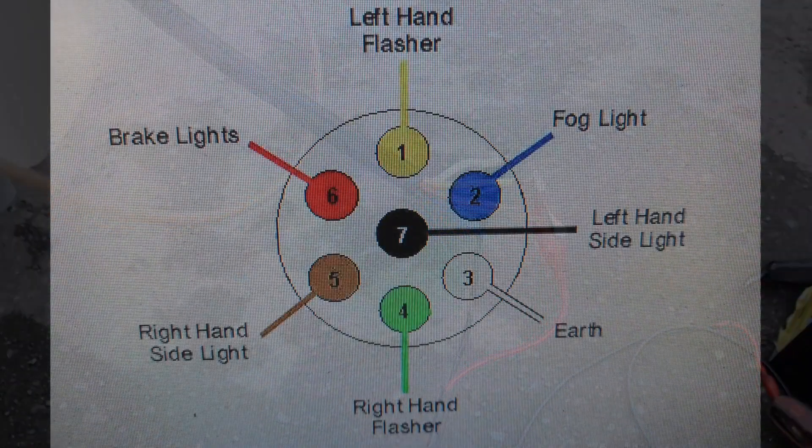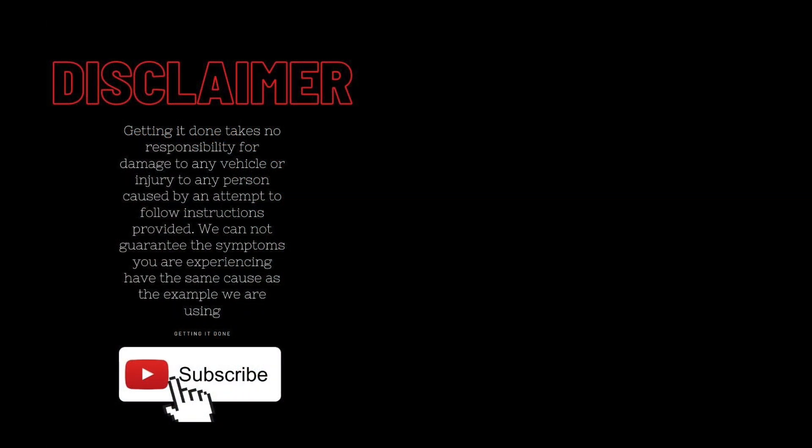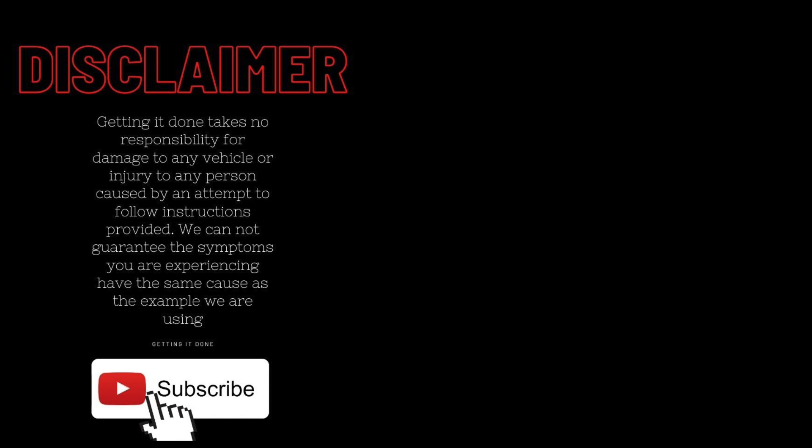Here's a quick diagram just to show you again what each one of those wires does. I hope this has helped you out today. Don't forget to click like and subscribe for more real tips from real mechanics.